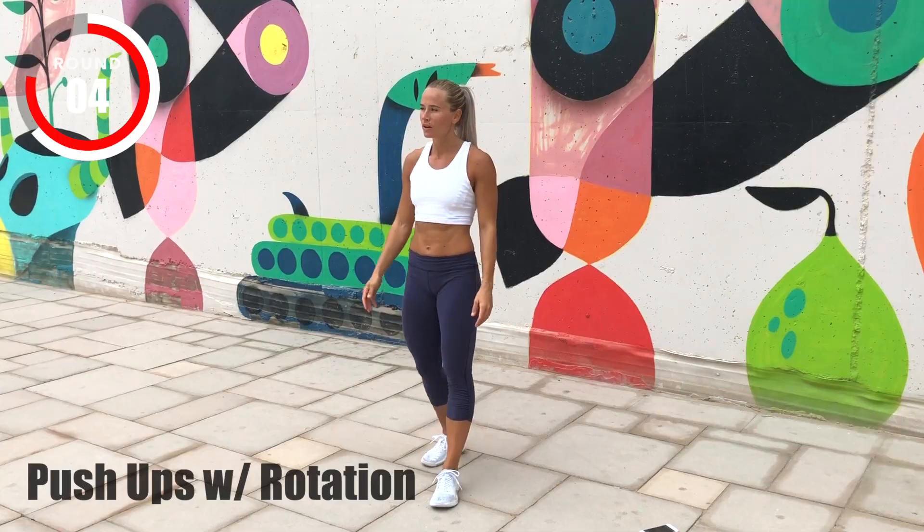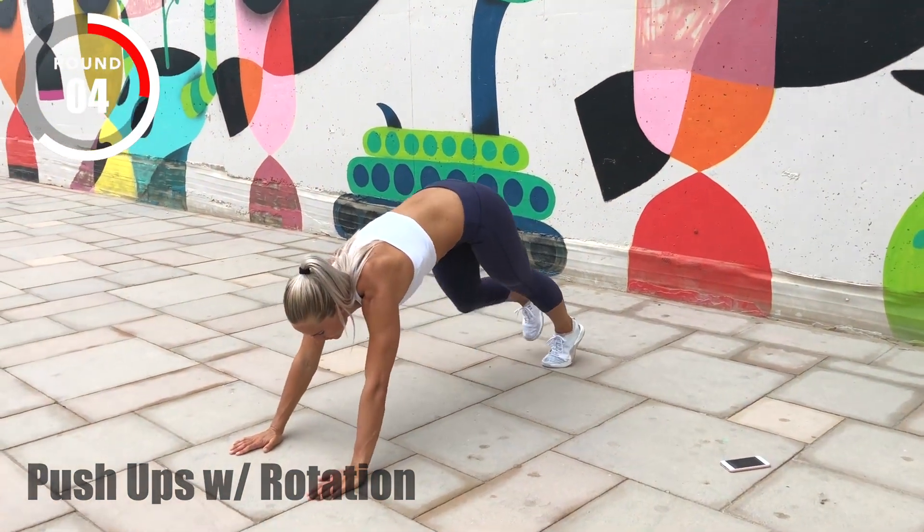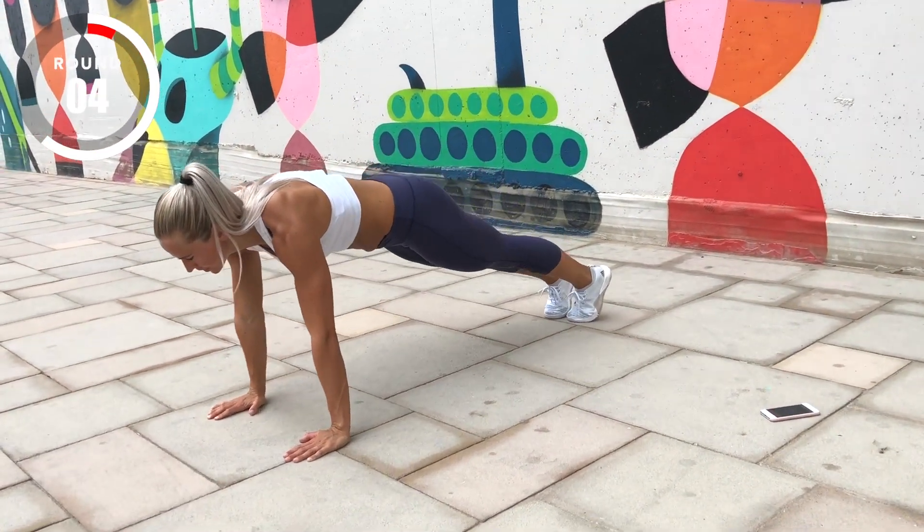Moving on to push ups with rotation. Three, two, one, go!